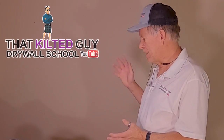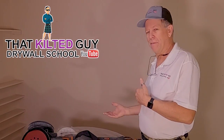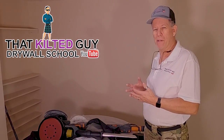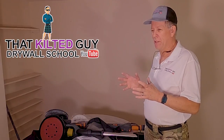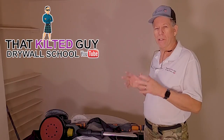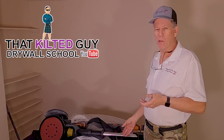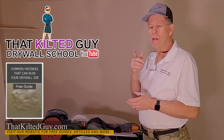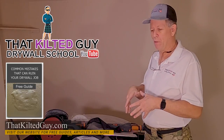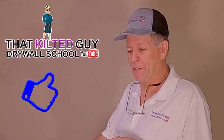Every drywall sander I've used has its positives and negatives. I don't know if there is a perfect one. One of the best ones out there is called a Festool — I've never used it because it's over a thousand dollars just for the sander. For what I do, I only break these out once every month or two, so it's not worth the investment. But if you're a pro, look into that Festool, and if you've got one, let me know how it compares.